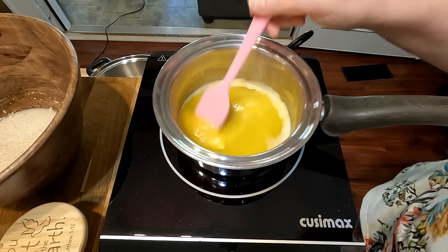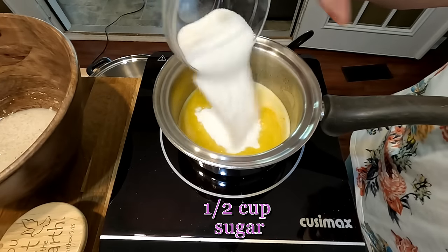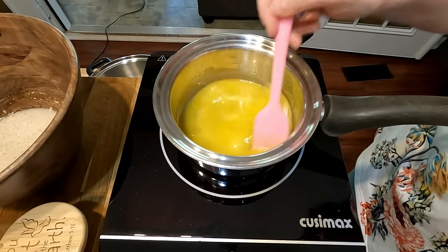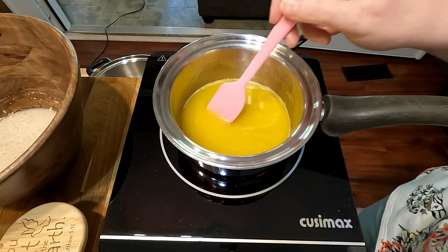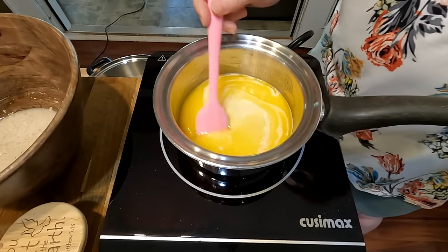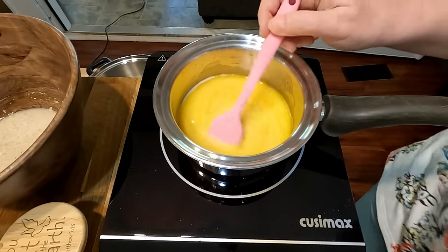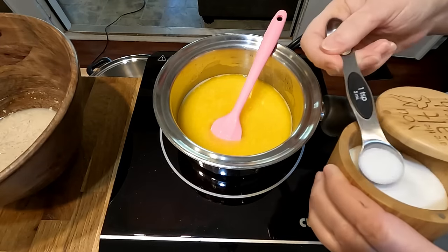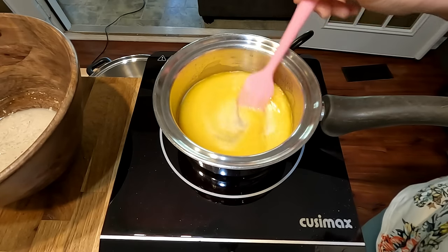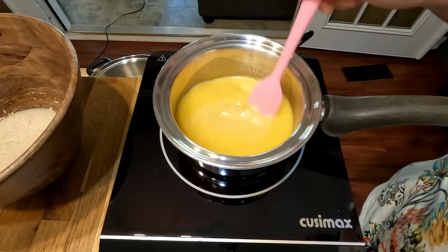Turn the heat off and add your sugar, letting it start melting. You want the sugar to melt before you add it into your yeast mixture. We're also going to add two-thirds cup of evaporated milk — make sure it's at least at room temperature, not cold, so the sugar continues to melt. Then add a teaspoon of salt. Mix until you don't feel any sugar granules anymore.